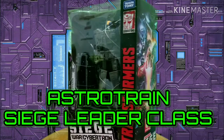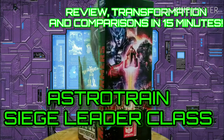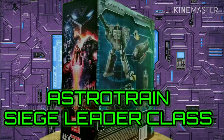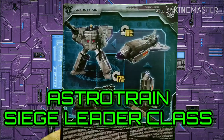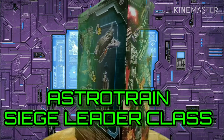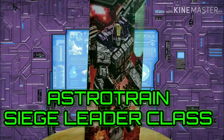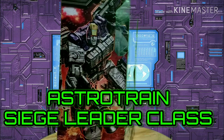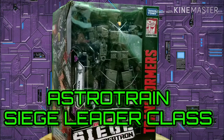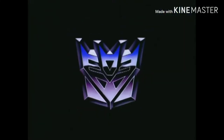Adult Collectors, welcome back to Bulbachock 14 and we're here to review Astro Train, leader class of the Siege War for Cybertron line. This is the Triple Changer. Looking at the box, there's great artwork of Astro Train on the side and on the front. Now let's get him out of the box to see how great this is.